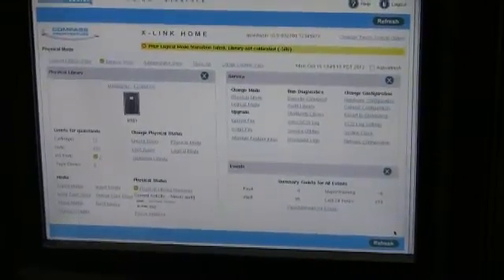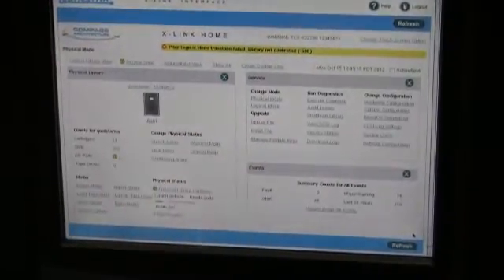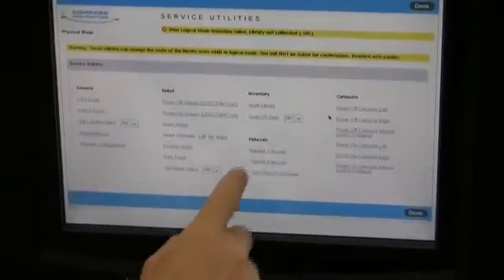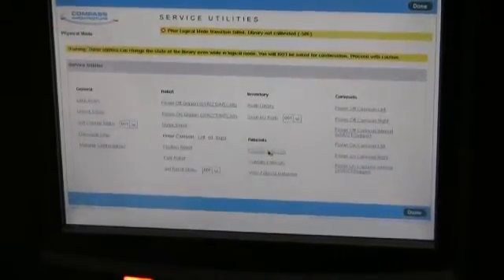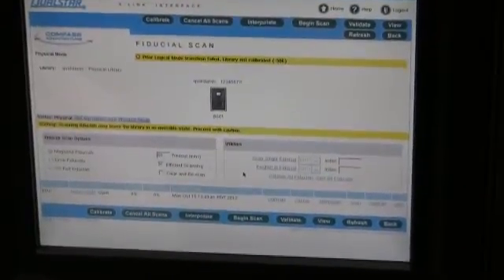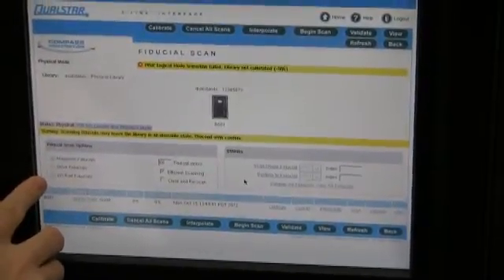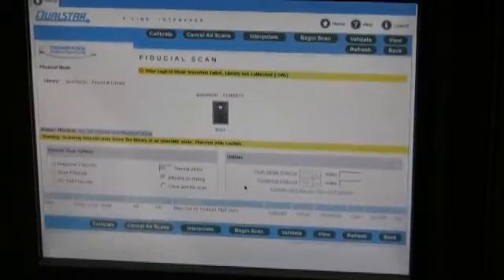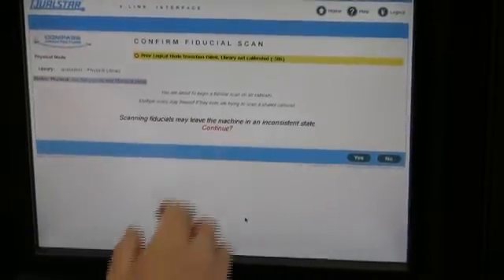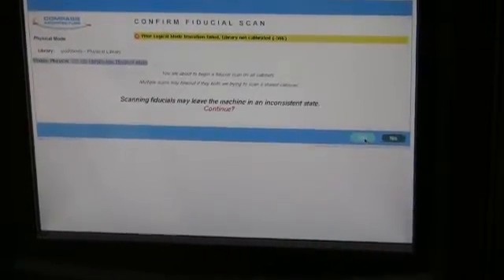Once we have generated all our values and updated all the cabinet configuration, we need to go back to our XLink home service view page. From the service view page, select service utilities, then manage fiducials. In this page, we're going to scan the fiducials of the library. We have three options: magazine fiducials, drive fiducials, or I.O. port fiducials. The first ones we're going to scan are the magazine fiducials. Select the radio button and hit begin scan. Scanning fiducials may leave the machine in an inconsistent state — select yes to continue.